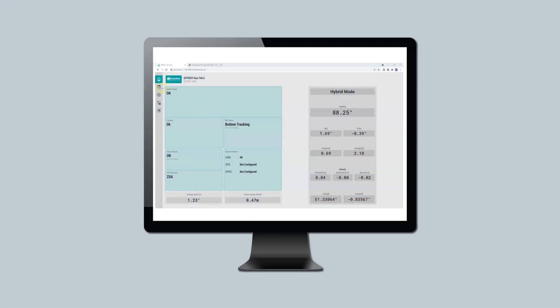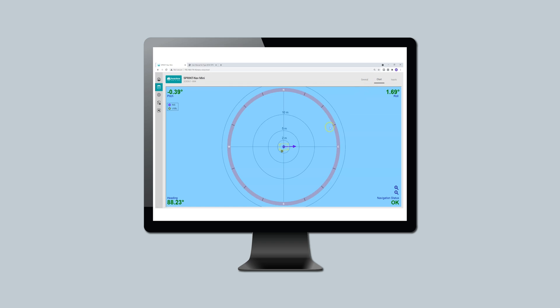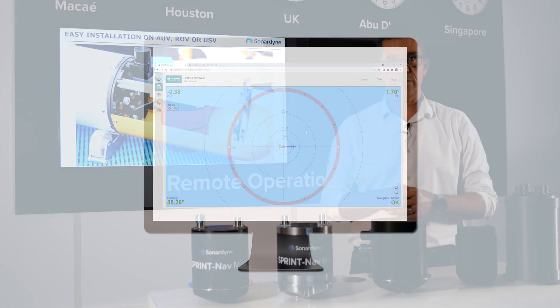With all SprintNav Mini navigators there's an embedded web UI that you can use to integrate, to set up, to communicate and to monitor, which means it's going to be much easier to perform those kinds of activities without installing separate software.